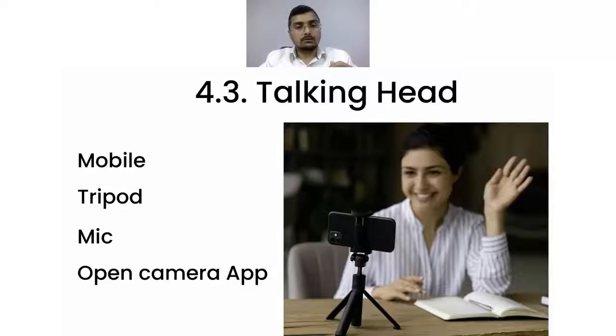The third is the quite famous talking head video. To make a talking head video, all you need is just a mobile phone camera. As you can see in the image, you just need a tripod, a mobile phone, and a good mic.